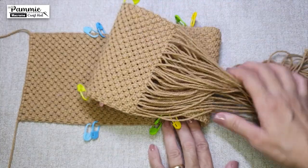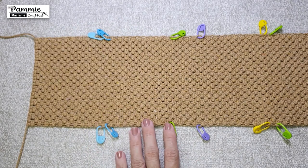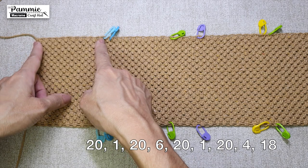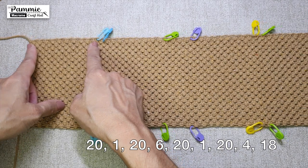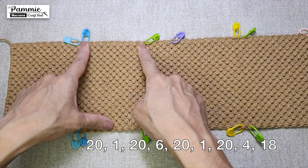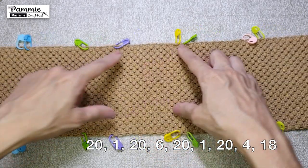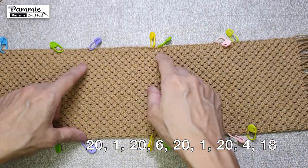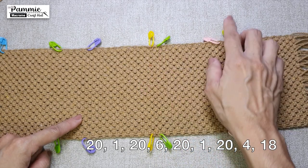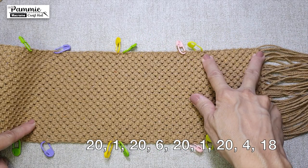Once you have completed 109 rows of square knots, have your stitch marker pins ready, or you may use any other pins to help you mark out: 20 rows, 1 row, 20 rows, 6 rows, 20 rows, 1 row, 20 rows, 4 rows, and the last 18 rows.